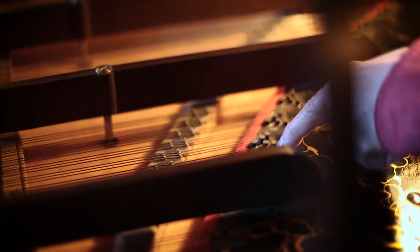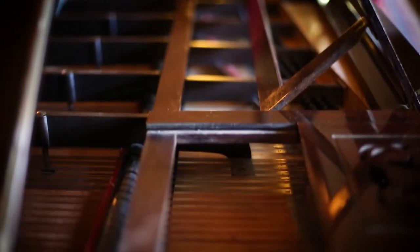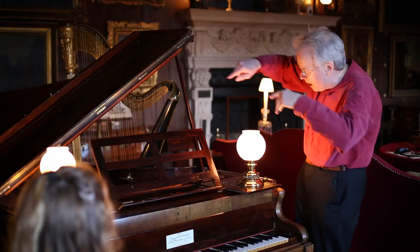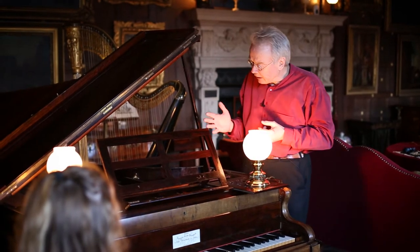It's what we call straight strung. So you'll see when you look at the strings that instead of crossing like that, they just run straight away from the player, which makes them act on the soundboard in a particular way.